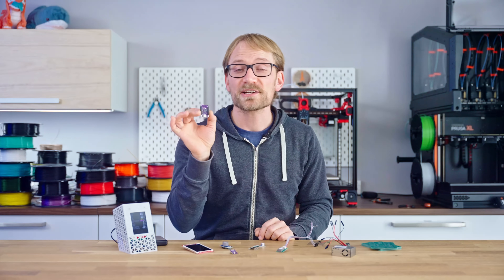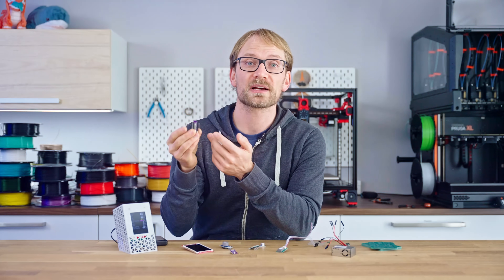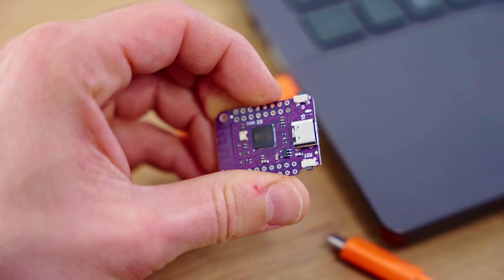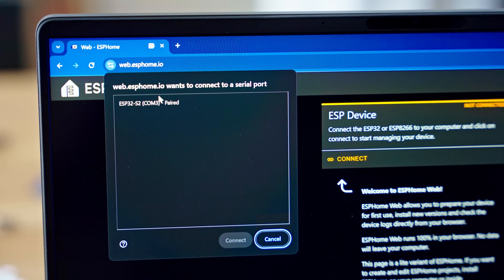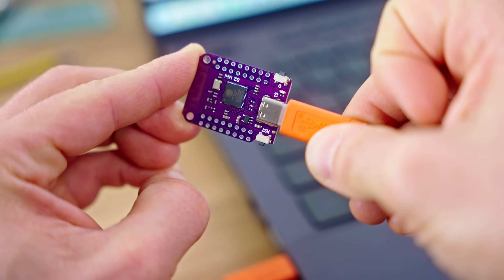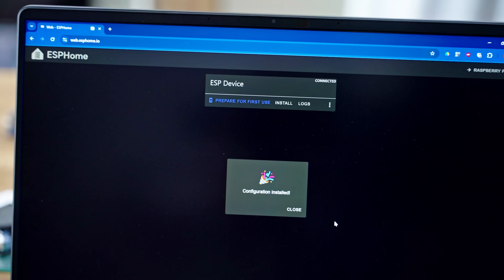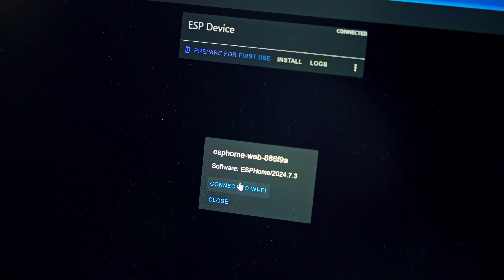We should start out by flashing the ESP32-S2. The easiest way to do that is to plug the ESP into a computer and then use a Chrome-based browser and the ESPHome web flasher. Get the ESP into bootloader mode by holding the 0 button when plugging it in, then select the serial port to flash the basic ESPHome firmware. If it fails to connect, leave it plugged in, then hold the 0 button again while briefly tapping the RST button and finally let go of the 0 button. Once the firmware has flashed, unplug and re-plug the ESP, connect one more time, and use the web flasher to connect the ESP to your WiFi.